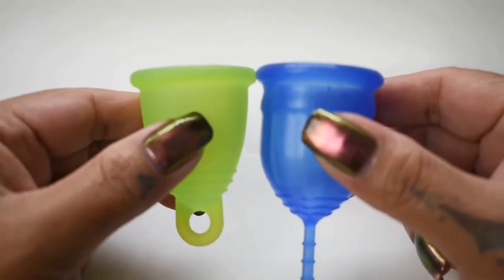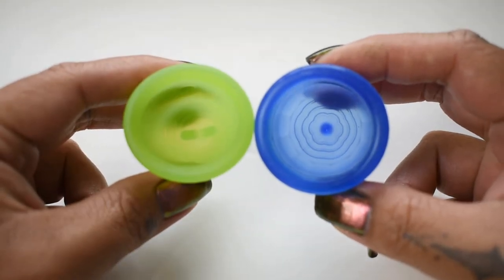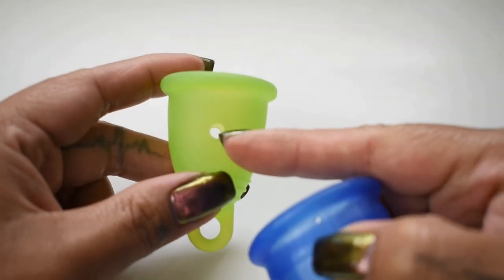I'm going to place both of these cups in the palms of my hands, give them a squish, swap hands, give them a squish again, and then compare the rims. You might notice that my Maluna cup has holes in it.